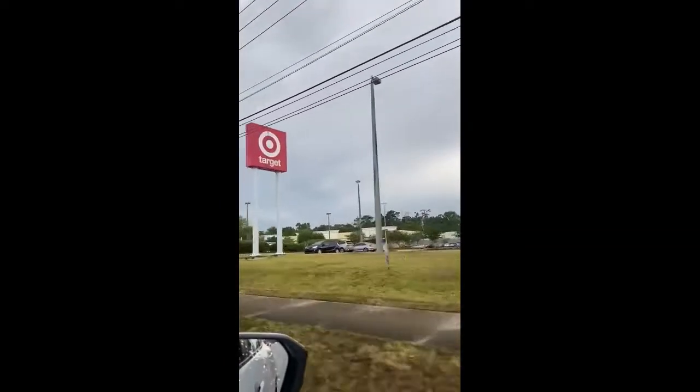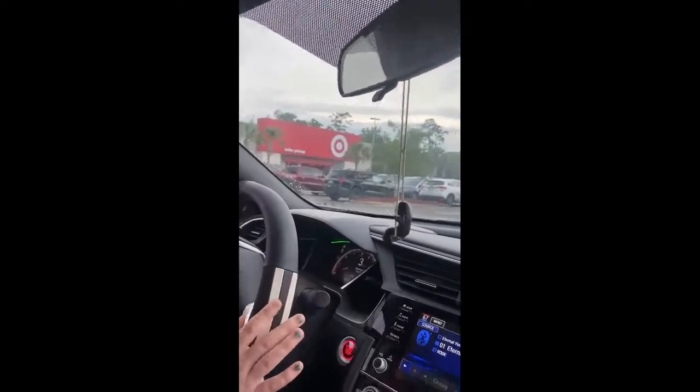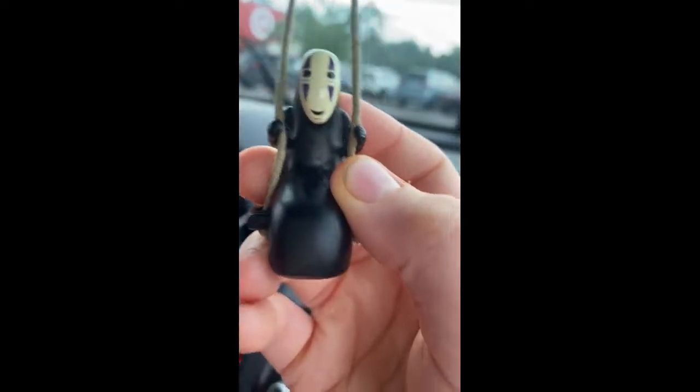Hey guys, so right now we are driving to Target and not Walmart because it is closer. We are going to clean this up and be really nice. Let's get started. I'm going down the road. Target! T-T-T-T-T-T-T-Target!